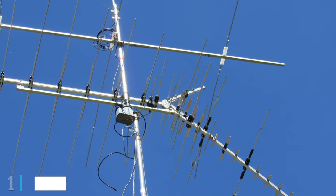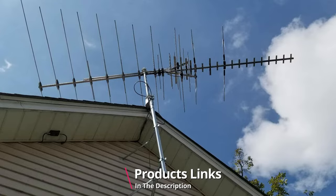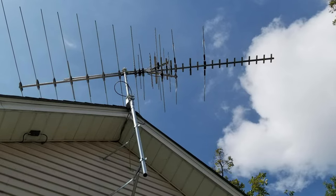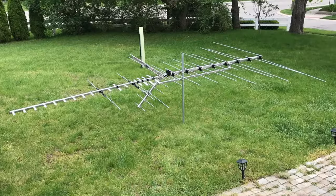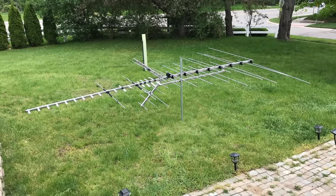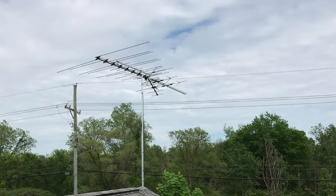At the first position of our list we have the Winegard HD8200U Platinum TV Antenna. This outdoor TV antenna has a reception range of more than 65 miles with incredible performance and impressive signal quality. Thanks to the proprietary twin amp technology, this amplifies the UHF and VHF frequencies separately with less noise compared to similar amplified antennas. It also comes with an inline signal amplifier that needs power to operate, so make sure there's a wall outlet or power strip to plug it into between the antenna and your TV.